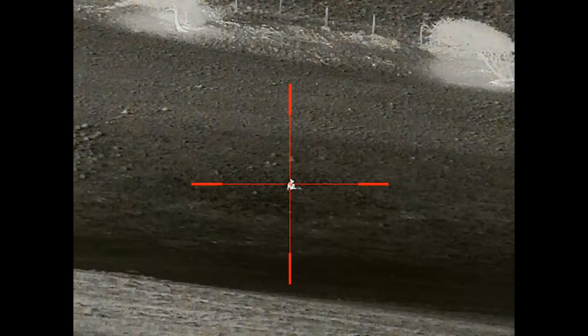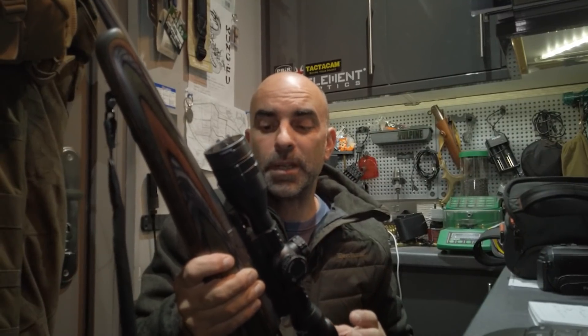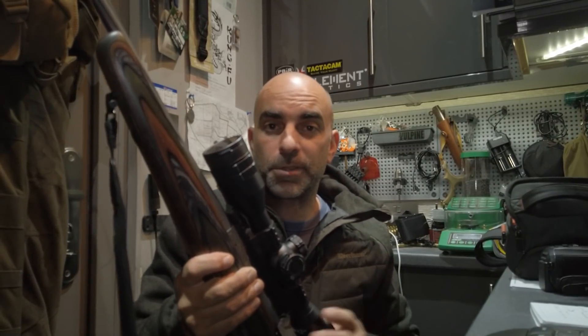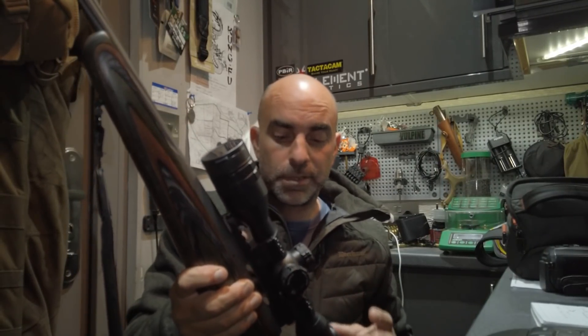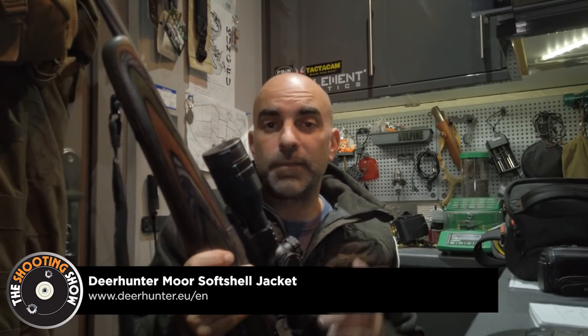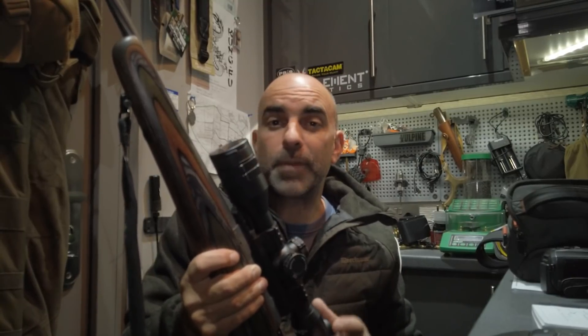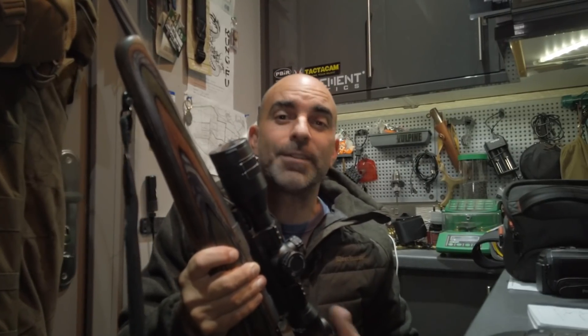Over the past month or so that I've been using the Reco scope I've been very impressed with it, and it's proved very effective on the local fox population. I've no doubt that over the coming episodes using the new Infiray TL35 tube scope I'm going to have a lot of success with this as well. This is a very nice looking scope - it basically looks a lot like a day scope, very easy to use. I've taken it out, zeroed it, and so far I've been very impressed with it. Look out for this in future episodes on the shooting show, and remember if you're not already a member of Basc, it's time to join. Thanks for watching.